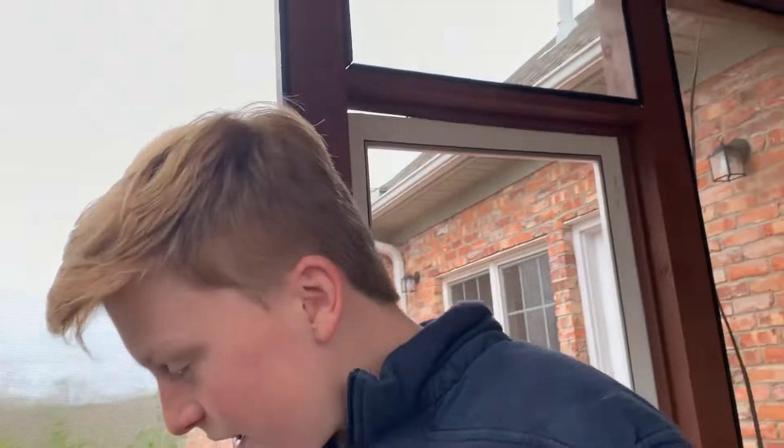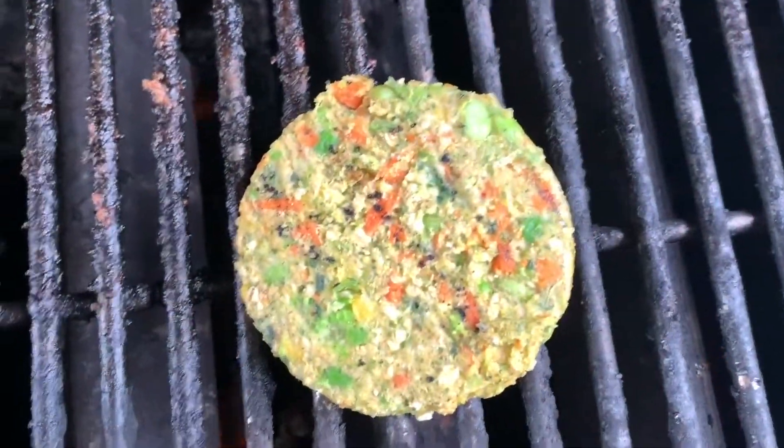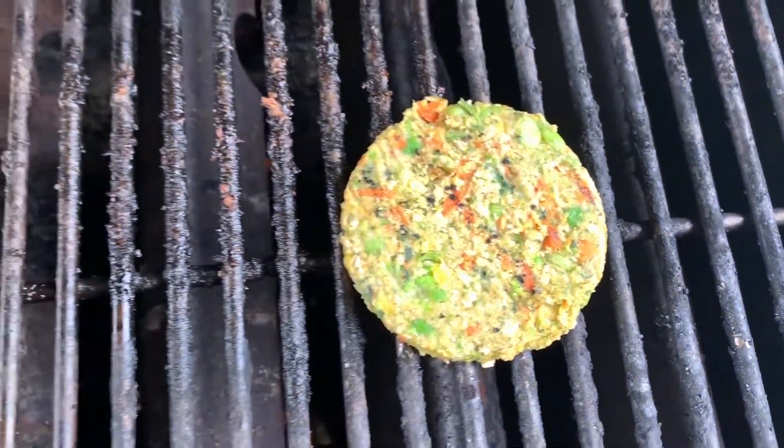I forgot about scraping the grill, so there's going to be some crusty stuff. Oh my gosh, look at that guys. There's crusty stuff. Can I put ketchup on it? I think I can. It's not going to be that bad.